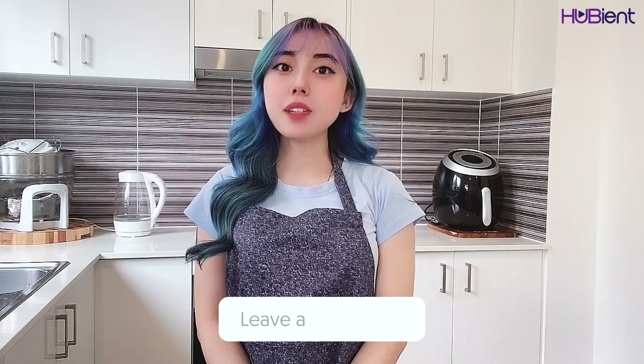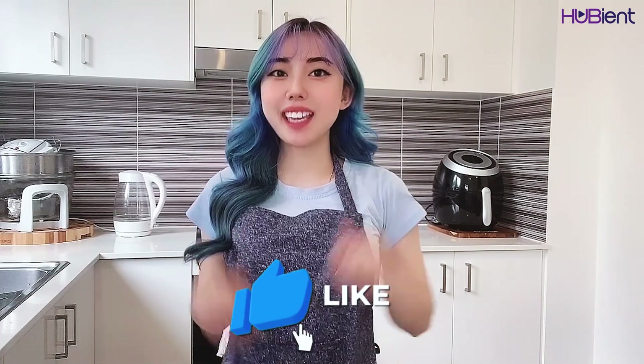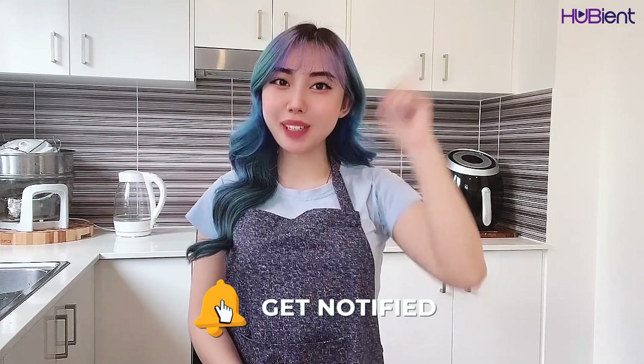That's it for our cooking video today. I hope you guys enjoy it. Let me know how you go in the comment section below, and don't forget to give this video a thumbs up, subscribe to our channel, and ring that bell for more videos. Until next time — love you all, bye!